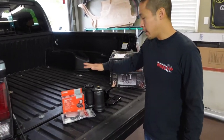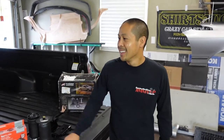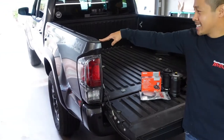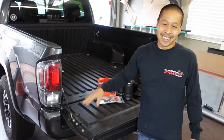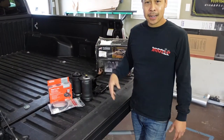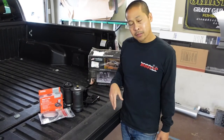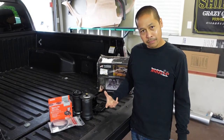We also got the airlift bags. I've got a little bit of saggy butt — actually, a lot. This bed gets down to like my belly button when I have something loaded up. So we're putting in bags today to help support some of the weight when I'm towing and maybe the ride comfort is a little bit better. I've never towed with bags, but it makes sense.